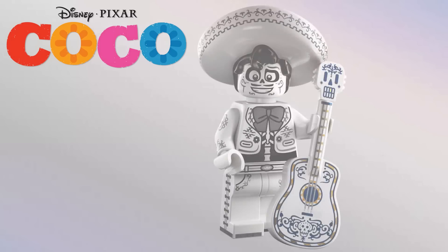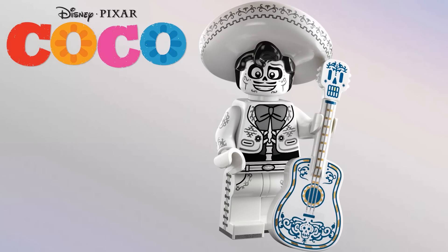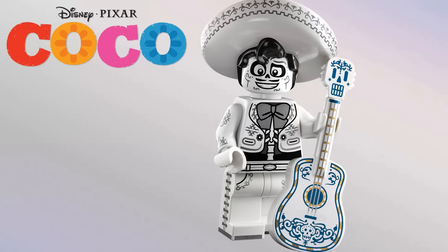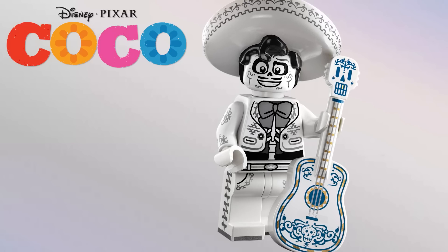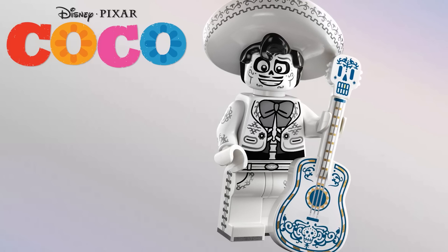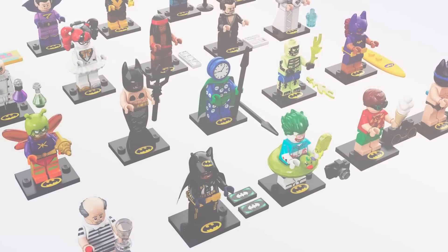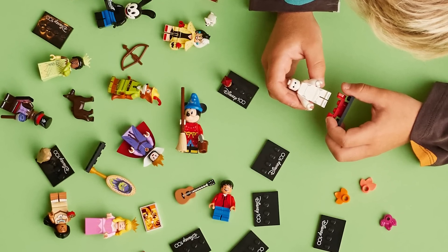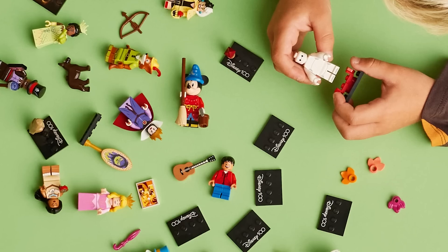The very last character is Ernesto de la Cruz, and wow — they just went all out for him. Look at how detailed that guitar is — maybe a little over-detailed. His face, the new hair and sombrero piece, the printing on his torso, the side arms, the legs — everything about this is just perfect. Also, for the first time since the LEGO Batman Series 2, there are printed tiles they're standing on with the Disney symbol — I love that. More minifigure series should have exclusive branding like this — it makes them so much more collectible.